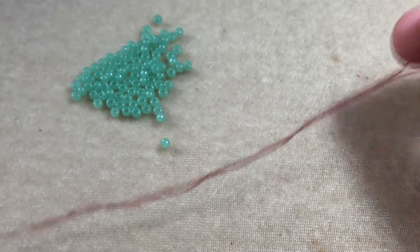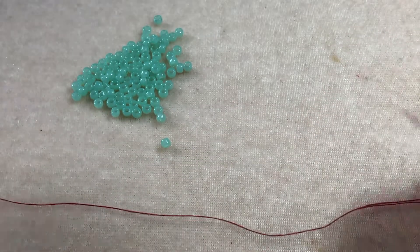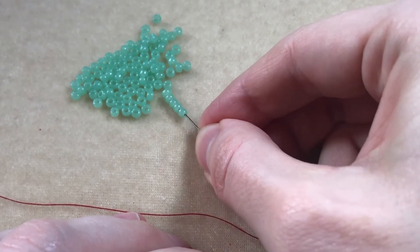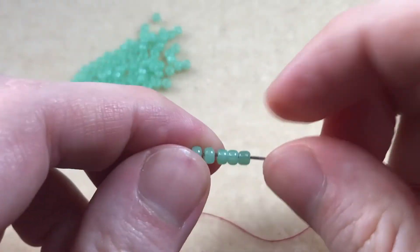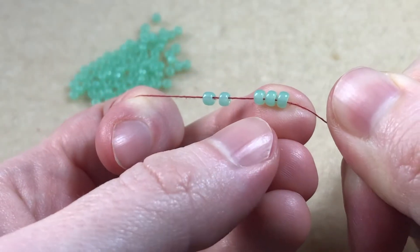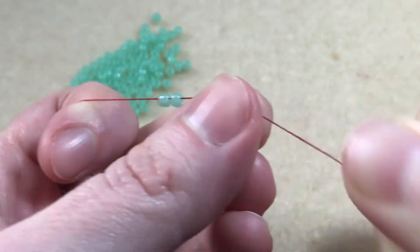I'm using size 8 seed beads and I take about an arm span of thread. We pick up however many beads we need to reach our desired width — I'm picking up 5. We slide our beads down, leaving about a 6 inch tail, keeping hold of it so the beads don't fall off the end.